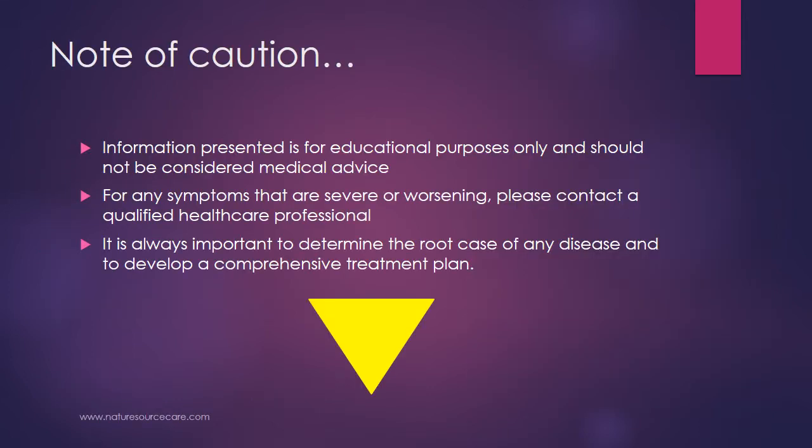Note of caution before we get too far along. The information presented here is for educational purposes only and should not be considered medical advice. For any symptoms that are severe or worsening, please contact a qualified healthcare professional. It is always important to determine the root cause of any disease and to develop a comprehensive treatment plan, of which Marma therapy can be a part.